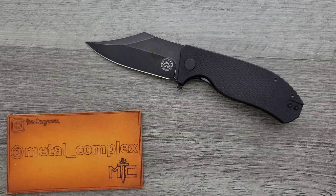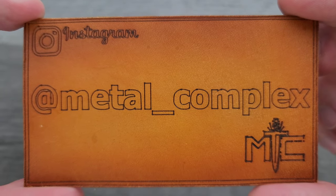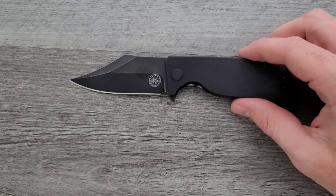Always happy to check out something from Off-Grid, and thanks so much for my generous patrons. There's a link for Patreon down in the description. Please make sure to follow me on Instagram at Metal underscore Complex.